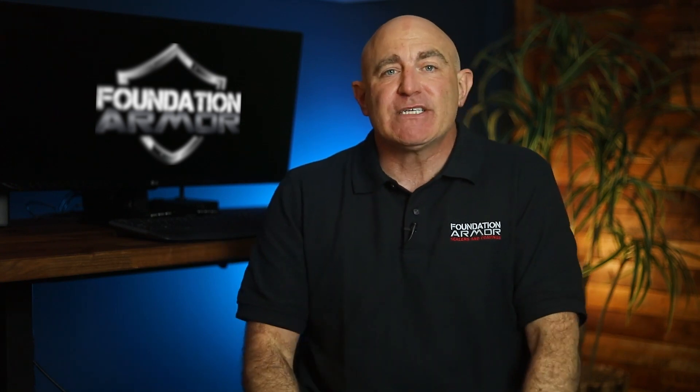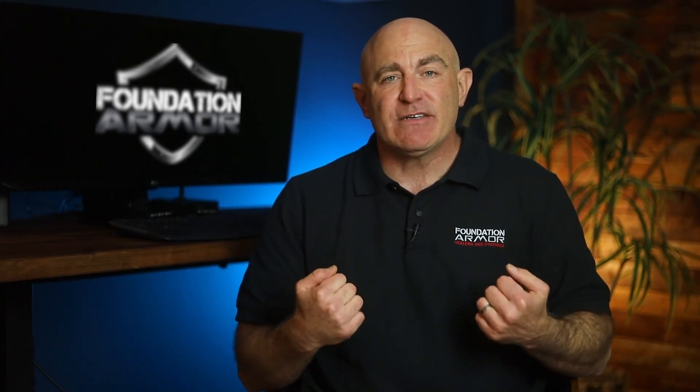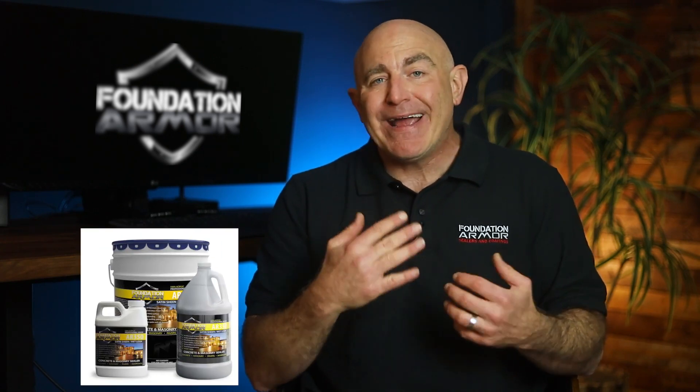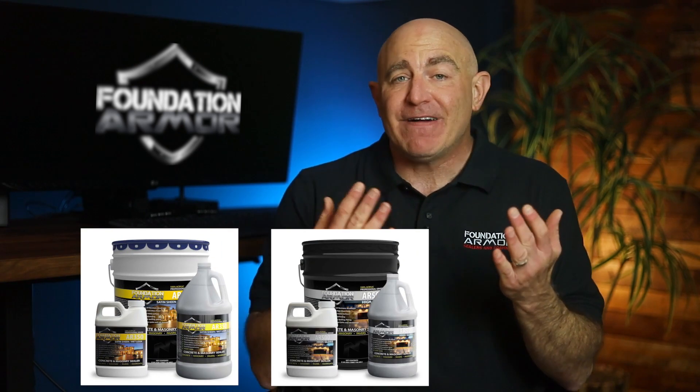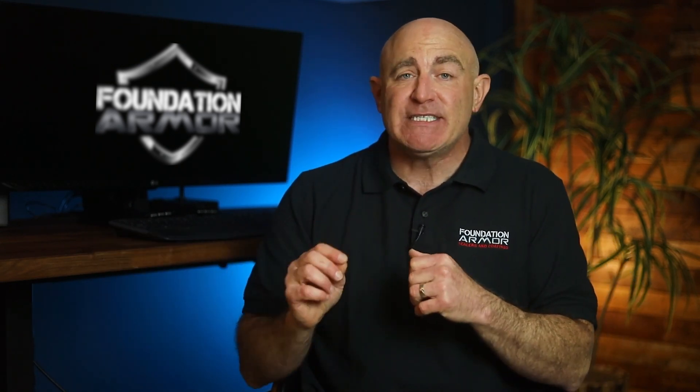If you're looking for a water-based acrylic sealer, consider the Armor WB-15 or Armor WB-25. If you're looking for a solvent-based acrylic sealer, we would recommend the Armor AR-350, Armor AR-500, or Armor AX-25. And as always, if you ever need help choosing the best acrylic sealer for your application, don't hesitate to reach out to a Foundation Armor technician — they'd be glad to assist you.